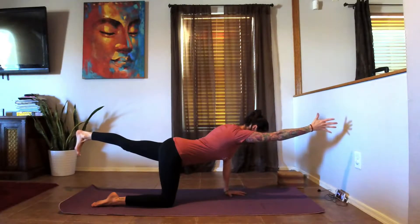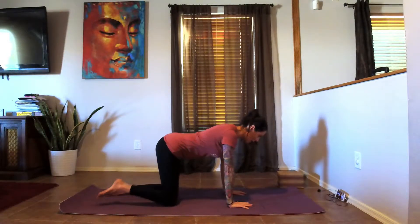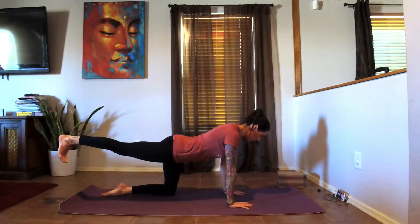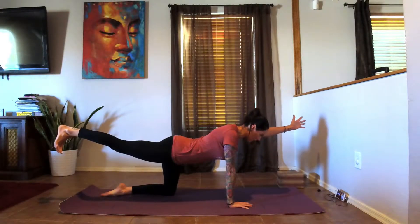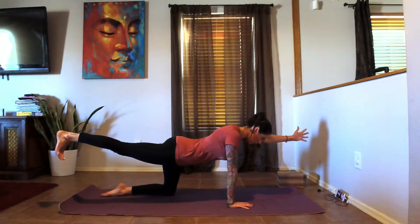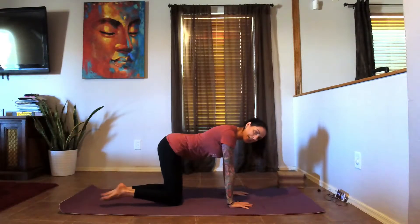Hold for another breath and release it down. Inhale — right leg comes back. Find your balance here, and when you're ready bring that left arm out, bicep next to the ear. Hold for three, two, and one — release it back down onto the mat.